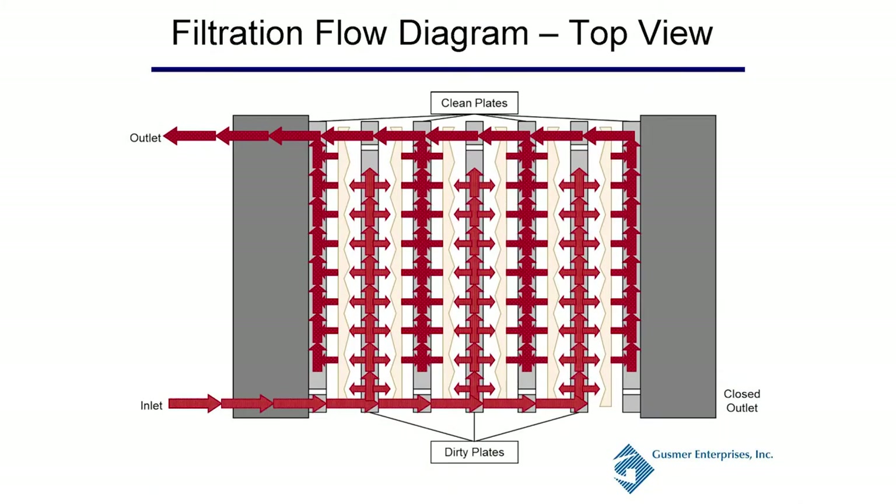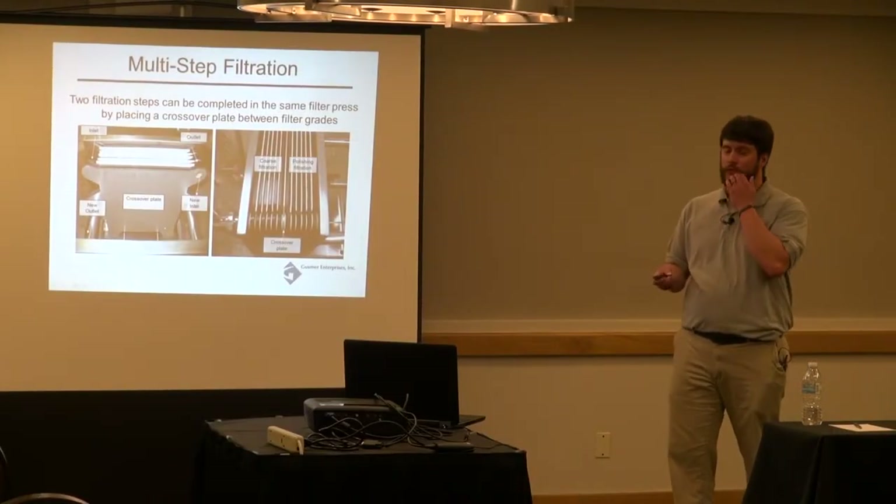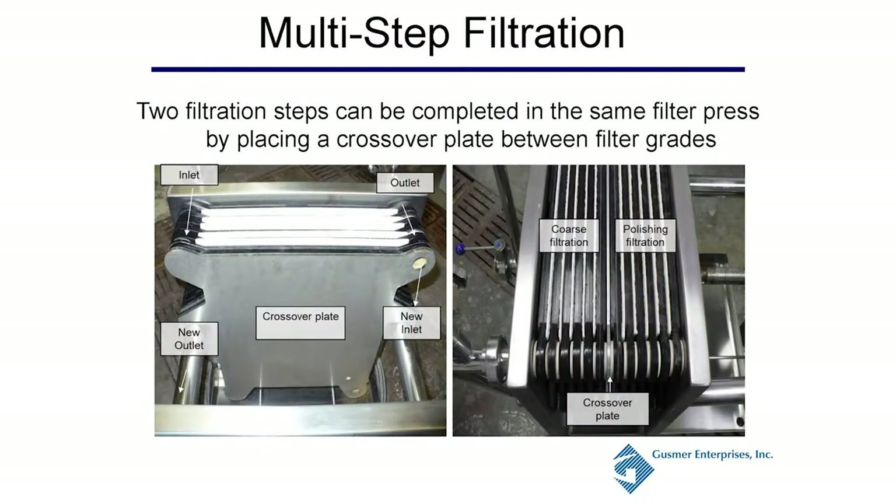In a filter press flow diagram, your inlet runs through flow channels to dirty plates — unfiltered wine — which passes through your filter media to the clean plate side, then out your outlet. You can also do multi-step filtration within one filter press using a crossover plate, running two different grades — a coarse filtration and a polishing filtration — in the same run. You just need to know how to set those filters up within that operation.